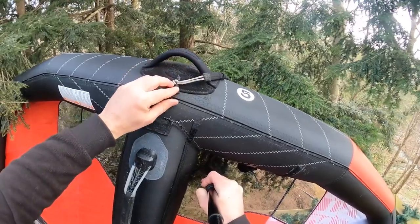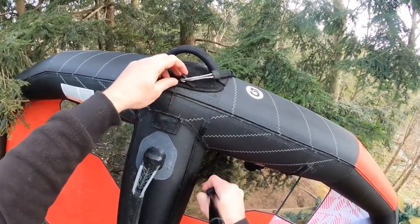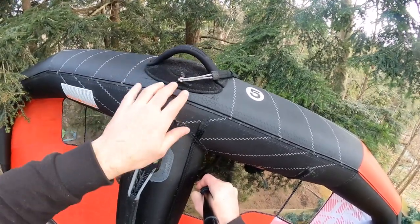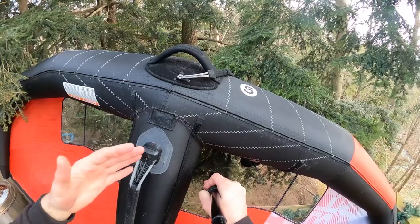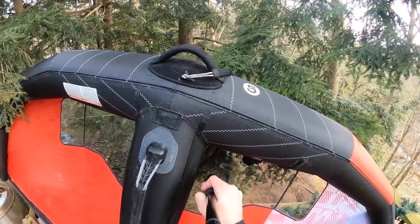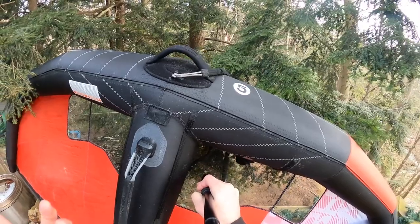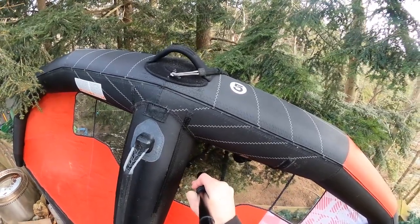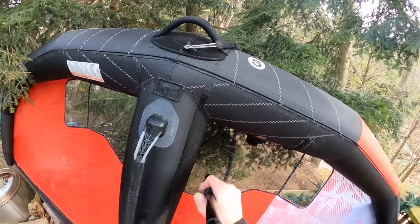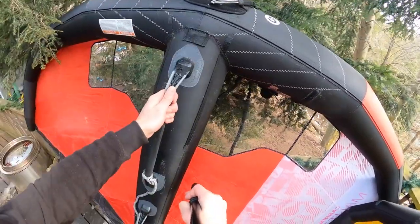This is not a Cabrinha leash — they do not come included for 2023. That allows them to keep the price a little lower. You can choose whatever wing leash you want, or maybe you already own one and don't need to buy another, so you can save some money. Just make sure you know it doesn't come with one so you don't go down to the beach and not have a leash.